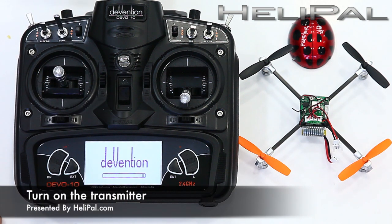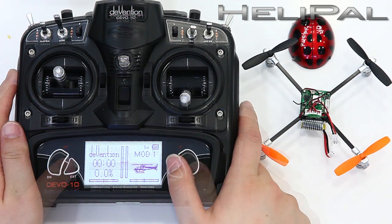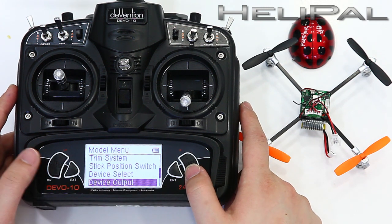6. Установите крепления и момент. Используя нагрев. 7.